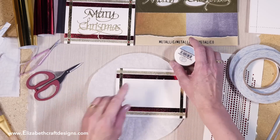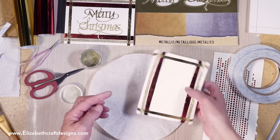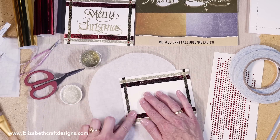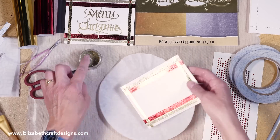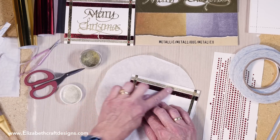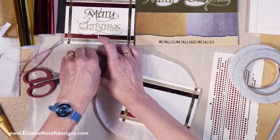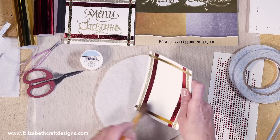Sometimes if I want a little bit more glitter, I just take a little on my finger and rub it in — that's another way to do that. There are lots of different colors of glitter and lots of different colors of foil. That's it, then brush this off and clean it up.